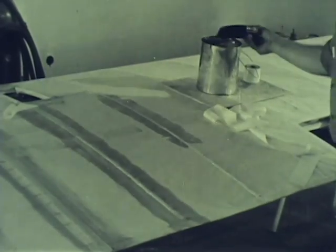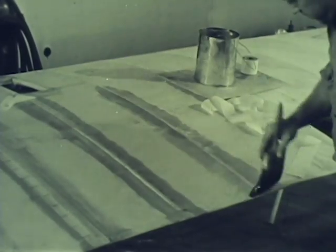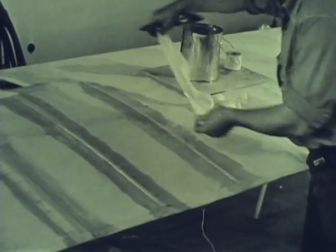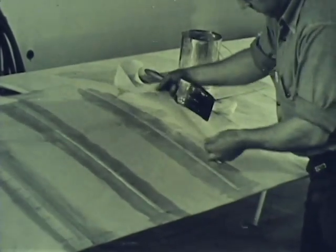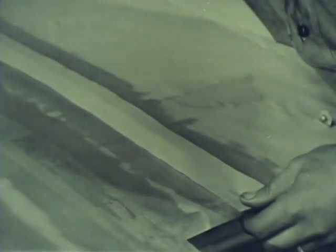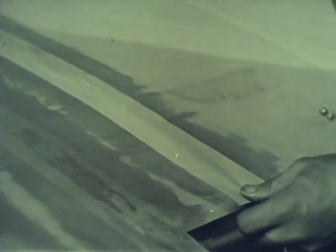After the first coat has dried, undiluted clear dope is used to stick the wing tape to the fabric surface. The tape is smoothed with the fingers to remove any air bubbles, and also to ensure a good bond between the tape and the fabric surface. Right after smoothing, clear dope is brushed over the tape, which further bonds the two surfaces together. The tape is sometimes pre-saturated with dope and allowed to dry, as tape treated in this manner is easier to stick to the fabric surface.